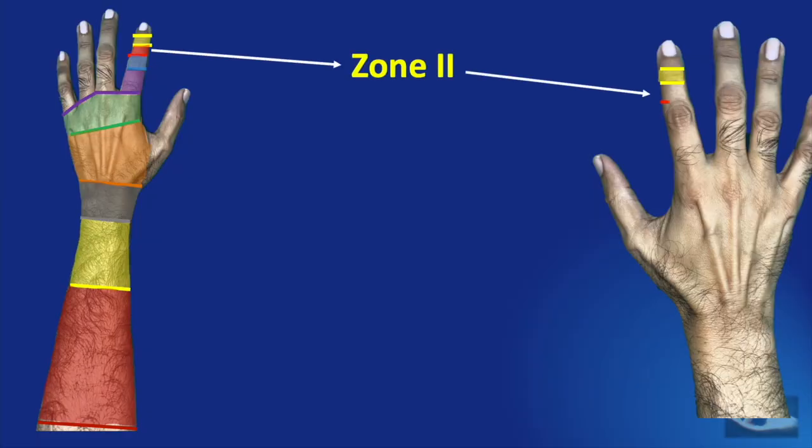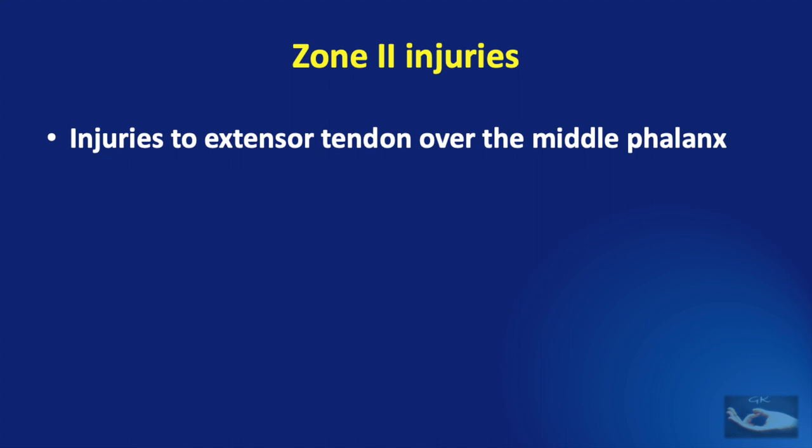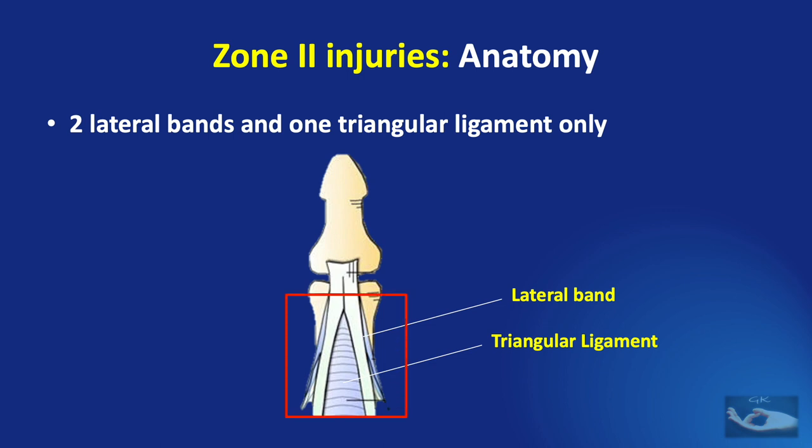Zone 2 injury indicates injury to the extensor tendon on the dorsum of the middle phalangeal region of the finger. These injuries may or may not be associated with skin wounds or skin loss. They are usually from sharp injuries, direct lacerations, or sometimes crush injuries from road traffic accidents or industrial accidents. Anatomically in this zone, there are 2 lateral bands and 1 triangular ligament which can get injured.